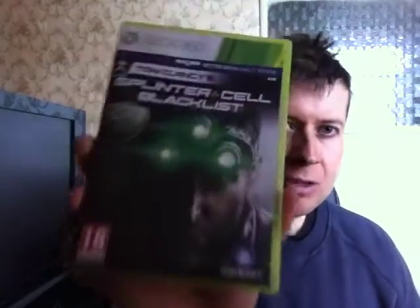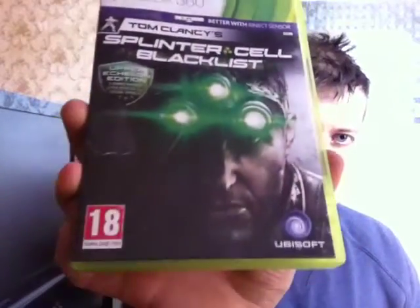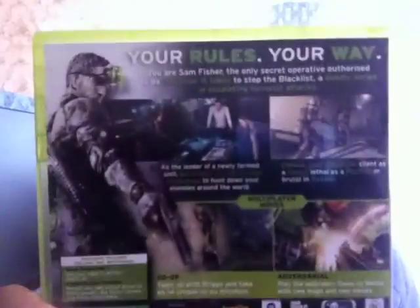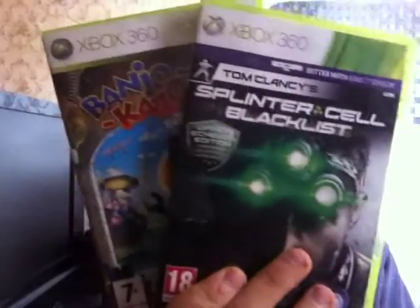The next one you can buy pretty cheap on CEX — I think it's about four or five quid — and the game I paid £1.25 for is Splinter Cell Blacklist. I've only had a very brief go so I need to have a proper session on it. Hopefully it's just as good as the other Splinter Cells. It's complete, so I was happy to pay £2.50 altogether for these two complete games.